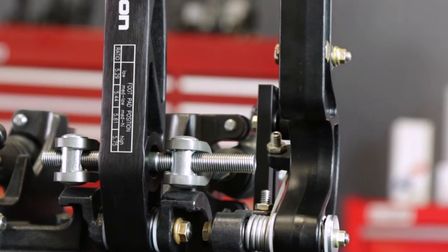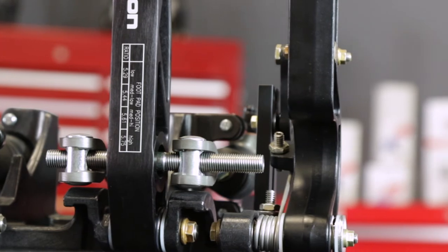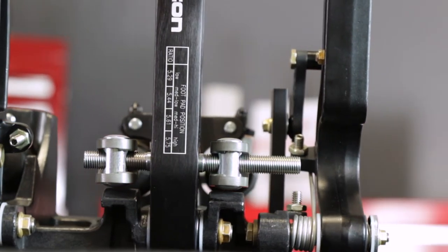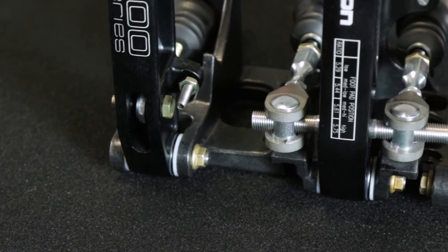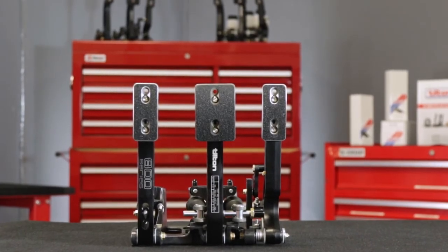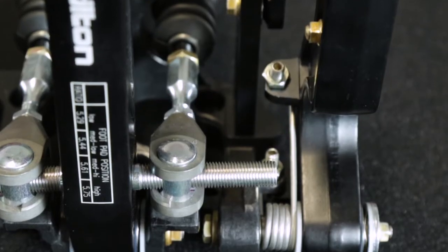The spherical bearing used in this balance bar is pinned to the brake pedal in order to limit its motion to the horizontal plane for reduced friction and increased efficiency. The balance bar also features PTFE coated aluminum clevises for reduced friction and improved durability.